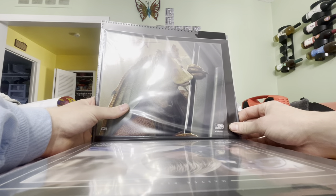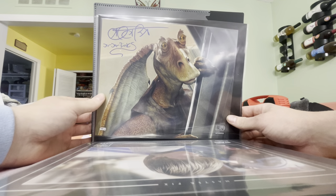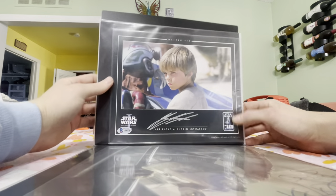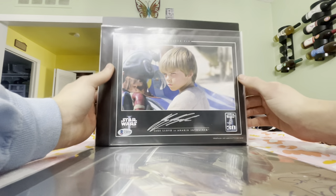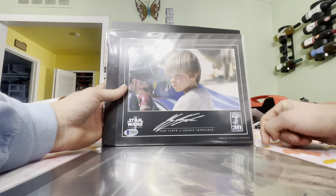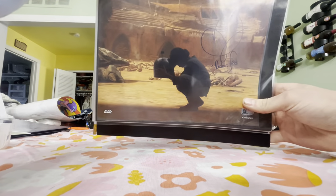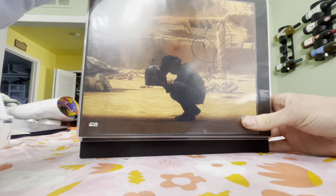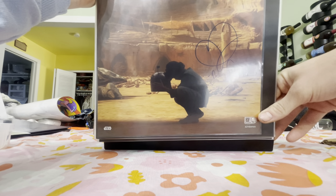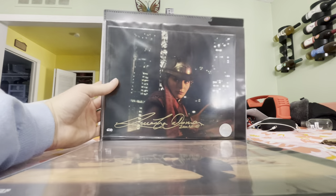Next, Adam Best as Jar Jar Binks — his first Celebration was Chicago, hopefully he'll be back for 2022. Jake Lloyd on a 30th anniversary print I got off eBay, Beckett witnessed, from an official picks signing in 2007. Then Daniel Logan, and we're moving into Episode 2 Attack of the Clones autographs.